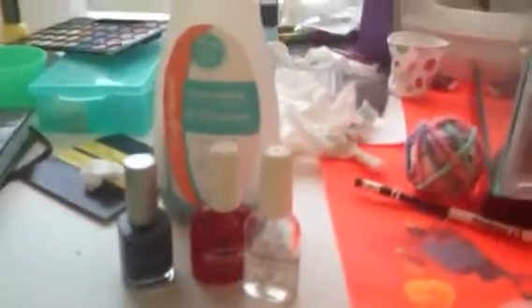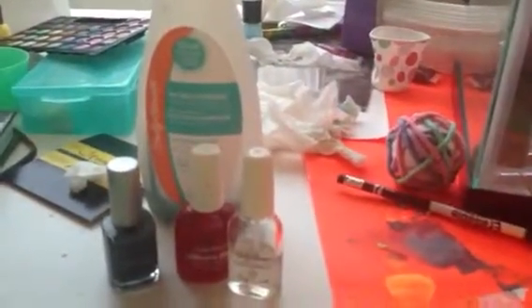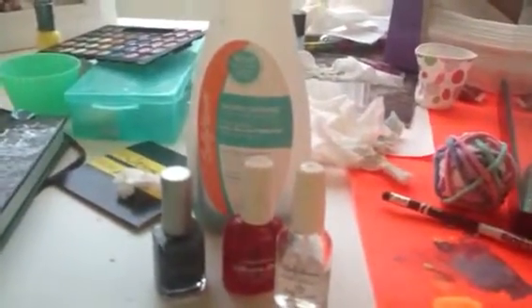Just paint them every day so they don't chip in the pool or whatever. Thank you guys so much for watching. I hope that you use these tips, because it's really good for your nails — I don't want your nails to be breaking and stuff.